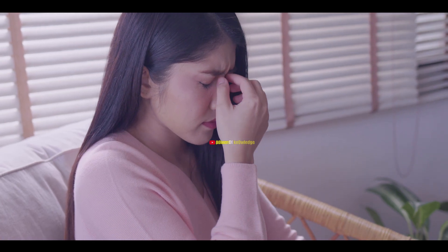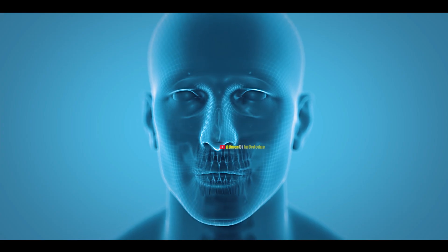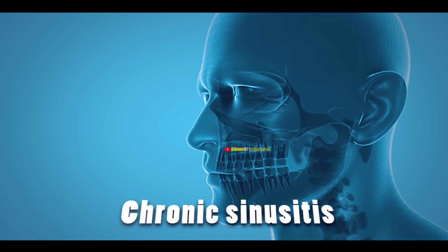Normally, sinusitis resolves quickly, but in some cases the opening remains closed for a long time, which is called chronic sinusitis.